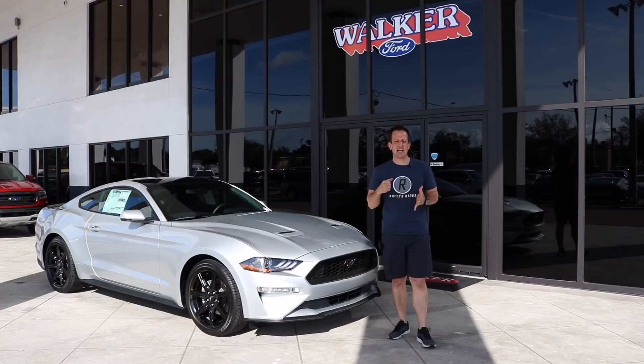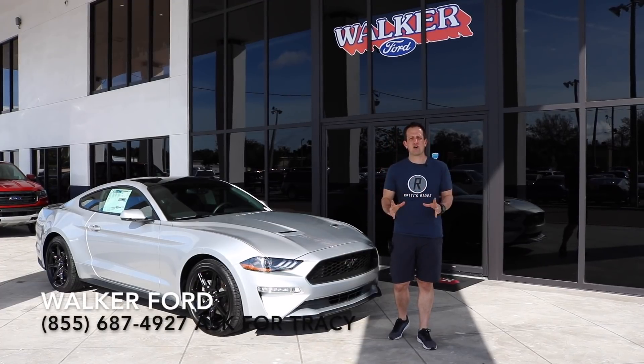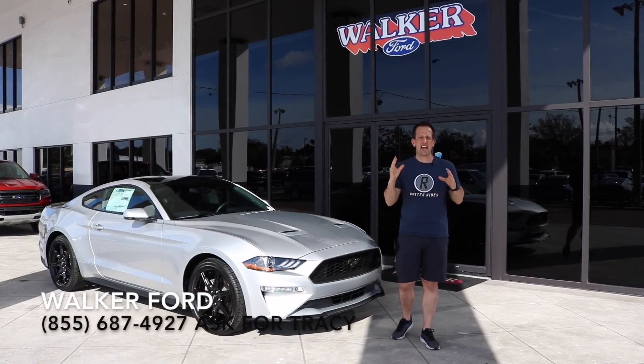Hey guys, what's up? It's Joe Rady from Rady's Rides, and I'm back here at Walker Ford in Clearwater, Florida because I'm here to answer a question.